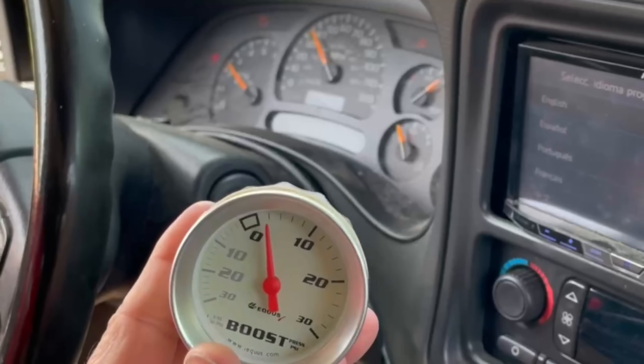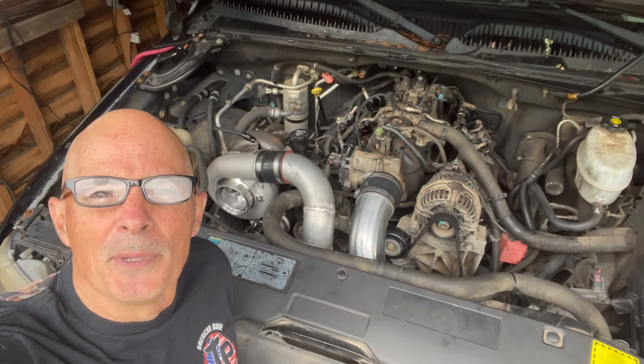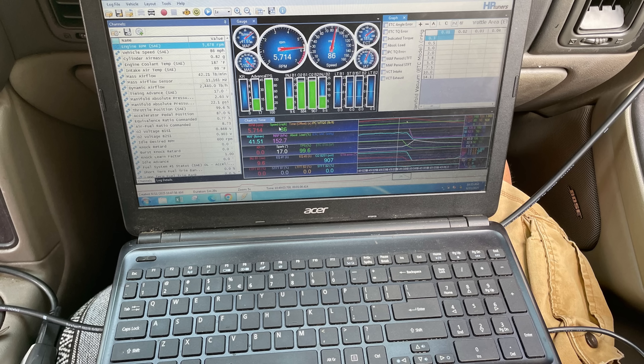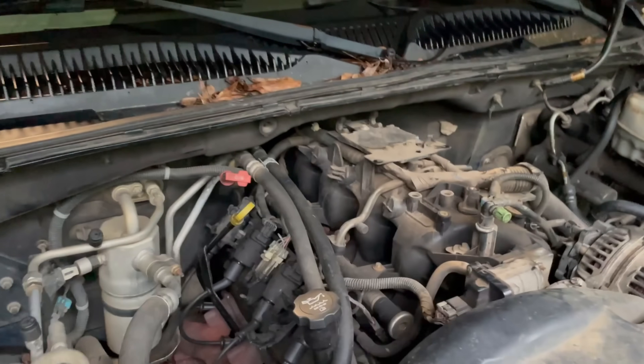We've got the Tahoe turbo kit up and running and we're just getting ready to tune. But before that, let's check out what happened when we ran the thing on the dyno and tried to make some boost. Let's take a look back at where it started — baseline on the Tahoe 5.3.